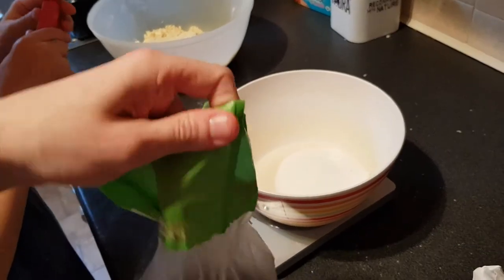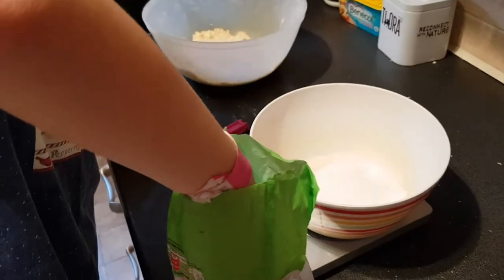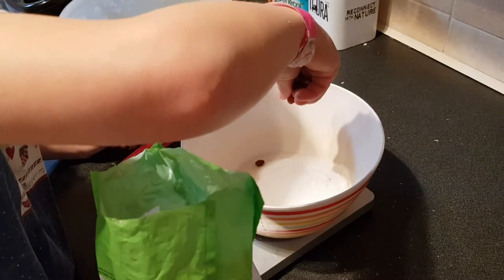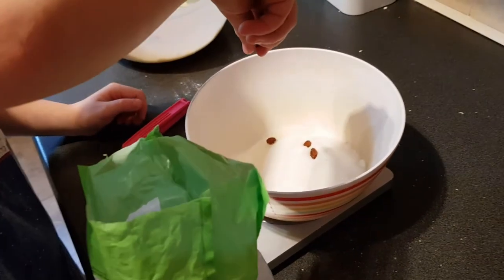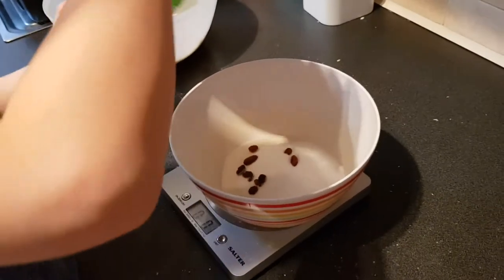We need — well, they say three ounces sometimes, but I like to be cheeky and chuck in an extra ounce. So let's go four. I like fruit. Not four sultanas — four ounces! Oh, what ounces? Four ounces, not four sultanas.